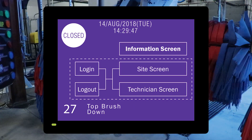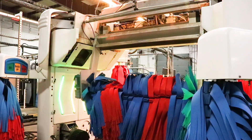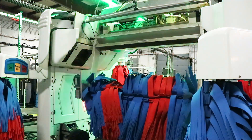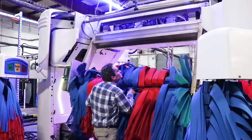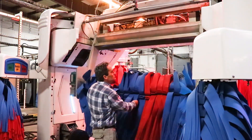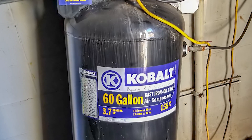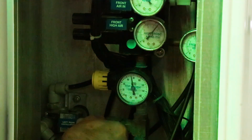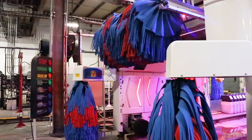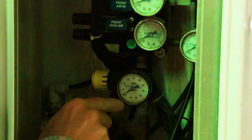Here we see code 27: top brush down. If you go into the wash bay and you see that the top brush is down, this could mean that the structure of the top brush has been damaged, or there is an air leak or low air pressure. First, check to see that the top brush moves easily and look for damage to the structure. Check the power supply to the main air compressor, which is usually located in another area of the building. When air pressure is restored to the top brush, it will rise up into its normal position automatically. If you hear an air leak or a hissing sound, or cannot resolve the problem, call for service.